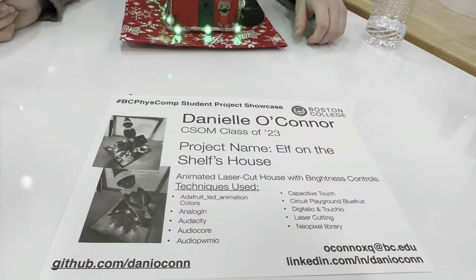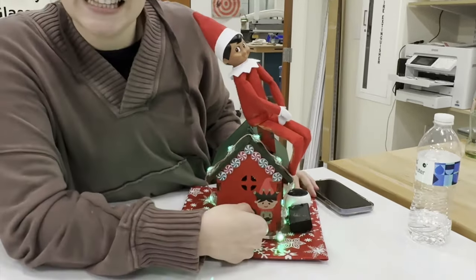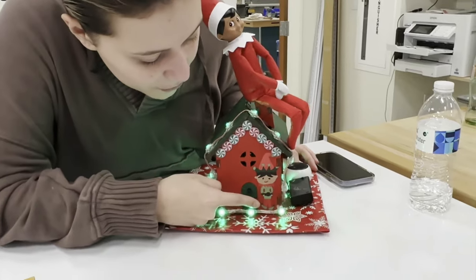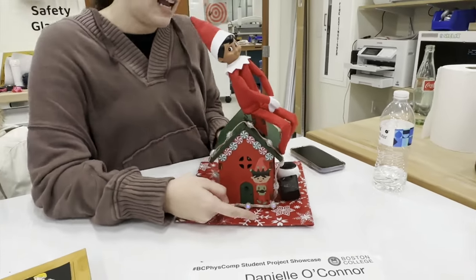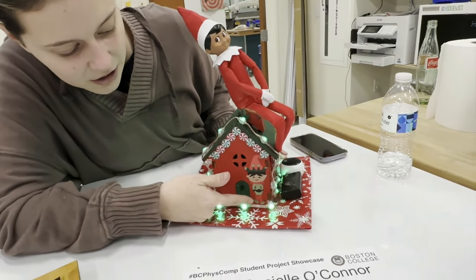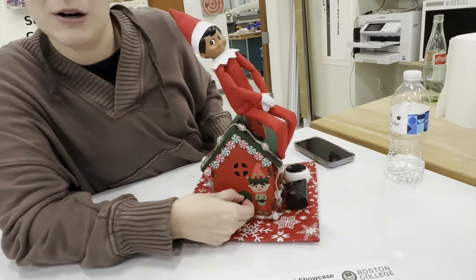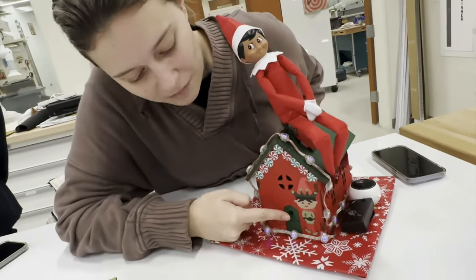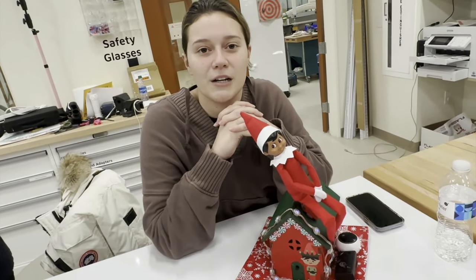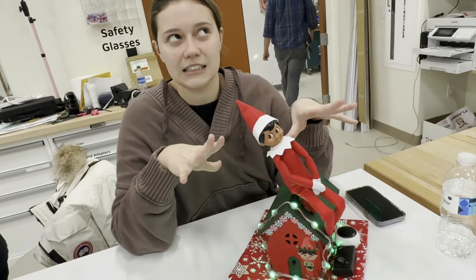Hi, I'm Danielle. I'm a senior studying information systems, and this is the Elf on the Shelf house. This knob on the door turns the brightness on and off, and when you press the doorknob, it has an animation. You can still adjust the brightness while the animation is going. I used a potentiometer and the Adafruit Circuit Playground with CircuitPython and the LED color library.